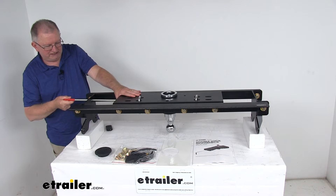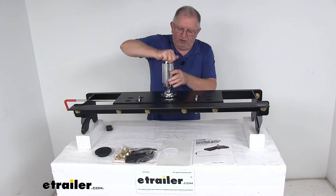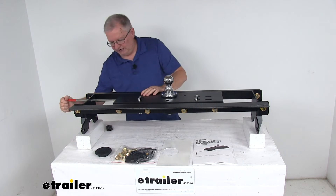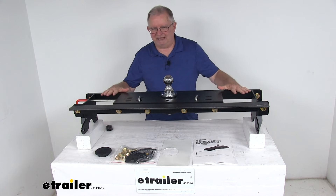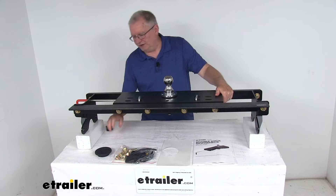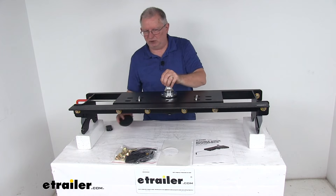To pull it out, just twist it — that'll hold it in the open position. Lift up on the ball, flip it over, drop it into place. Release your handle and the two dual pins will lock it right into place. Now you're ready to tow. All these parts are a nice black powder coated steel, very durable and corrosion resistant. The rubber cover will keep grime out of the ball hole when the ball is being stowed.